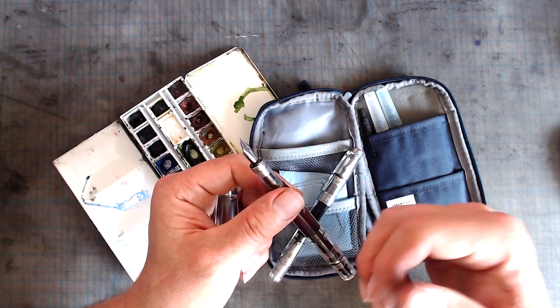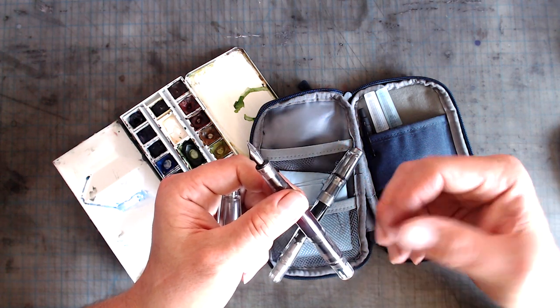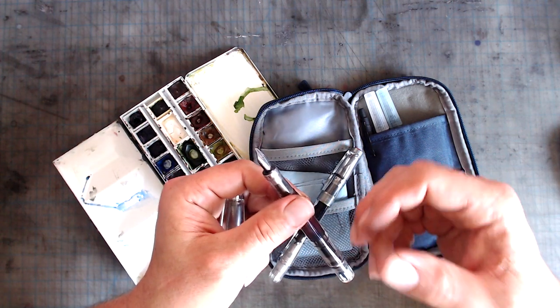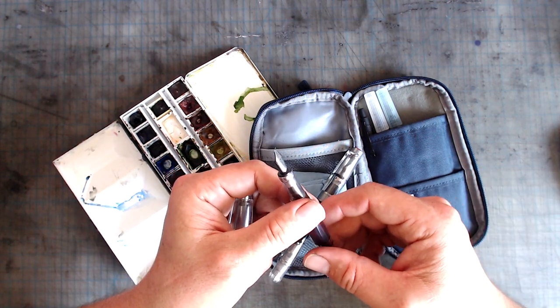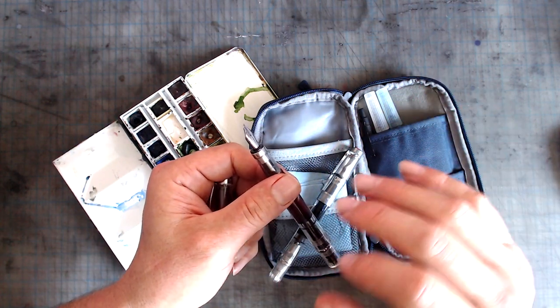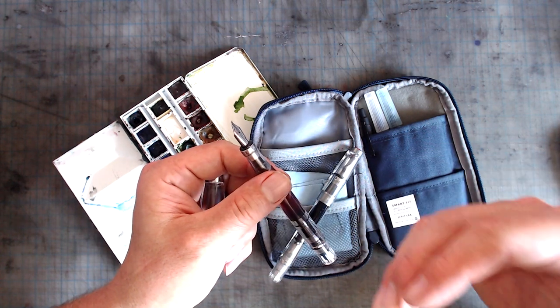FUDE nibs have some advantages over flex nibs when sketching. While flex pens can also produce a large variety of lines, I find that in order for them to work really well, a flex pen has to write quite wet, which creates pools of ink in the thick strokes that take a long time to dry. The FUDE nib, however, spreads the ink in a thin layer across the paper even in the super thick strokes, and works much better for quick sketches where you don't have the luxury of waiting for the ink to dry.